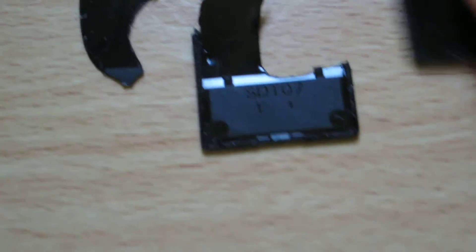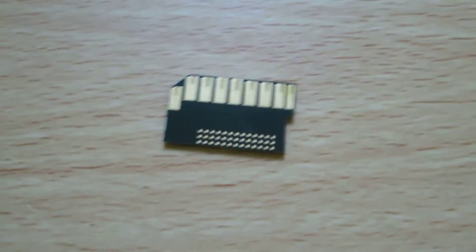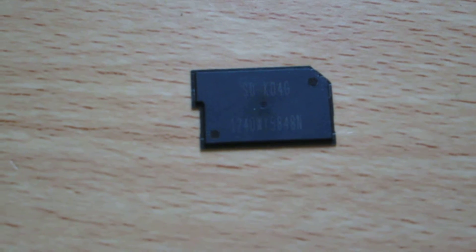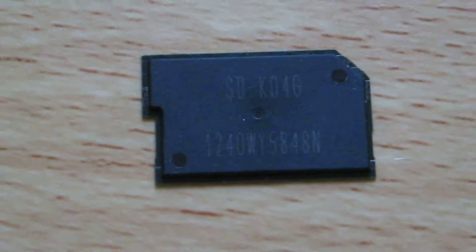As you can see, the case did not like to come apart, but that's what's in the case — or that's what's left of the case — and this is it. That is a modern, or modern-ish, SD card. As you can see, there's not a great deal to them anymore. There you go. They take up a tiny amount of space.